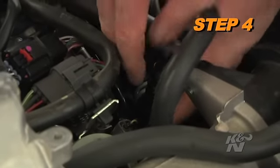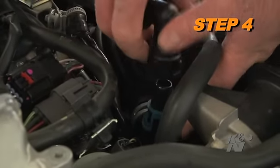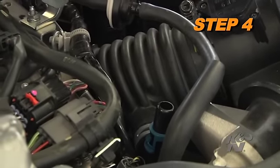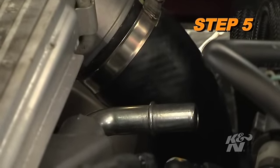Release the blue locking tabs on the crankcase vent hose where it attaches to the stock intake tube, then unhook the crankcase vent hose from the intake tube. Release the locking tabs and then unhook the crankcase vent from the valve cover port.